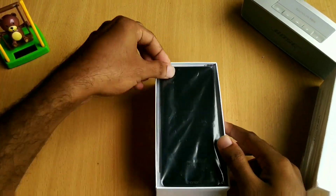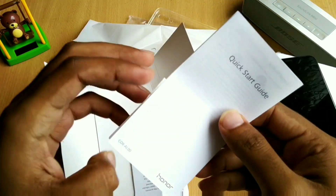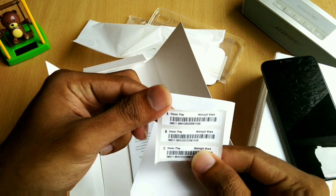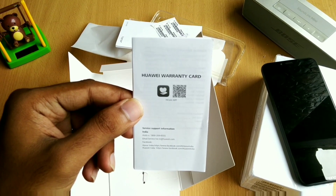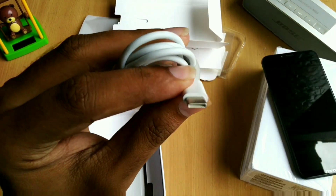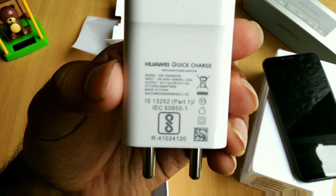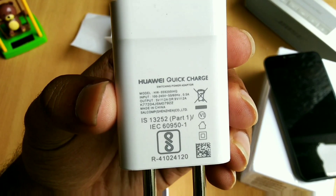The Honor Play comes in a white colored box. Opening up the box, we have the phone itself on top. We then have the transparent TPU case, a quick start guide, some IMEI stickers, warranty card and a SIM ejection tool. Digging further in, we have a USB Type-C cable and Huawei's own quick charger with an output rating of 5 volts 2 amps or 9 volts 2 amps.